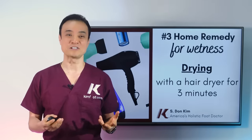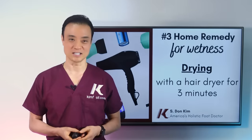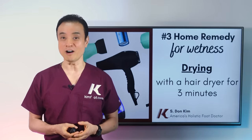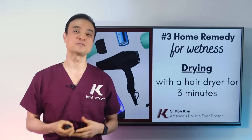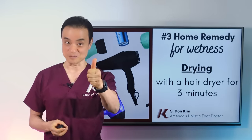We're about halfway through my favorite toenail fungus home remedies. If you've enjoyed this video so far and learned something new, leave 'home remedies' in the comments below and be sure to give this video a thumbs up.